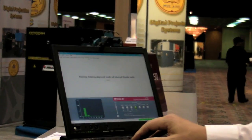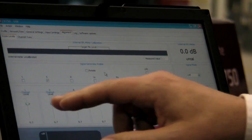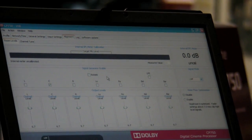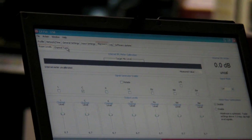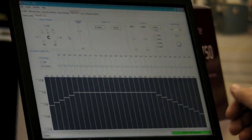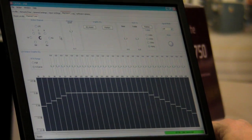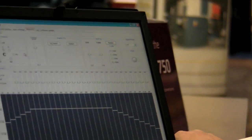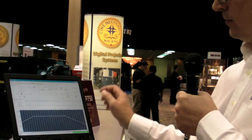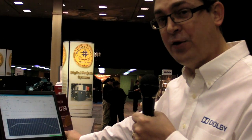More importantly, this is also the software used to align the system initially upon installation. This screen is what you'd use to set your individual channel levels for left, center, right, sub, left surround, and right surround. The following tab is used to do the 27-band, third-octave EQ for each channel. The curve you see here is referred to as the X curve in the industry — it's the ISO 2969 curve. All channels are set up to that curve, the films are mixed to it, and played back to it, so theoretically they sound similar in any theater.